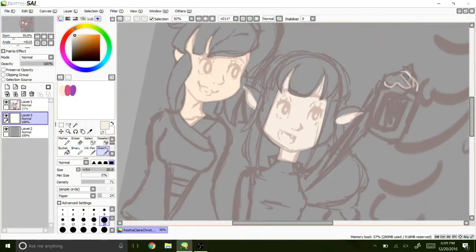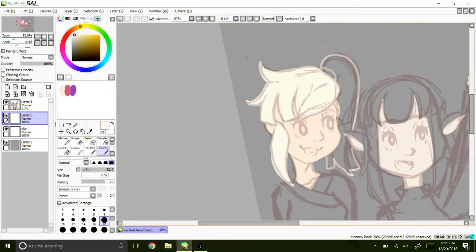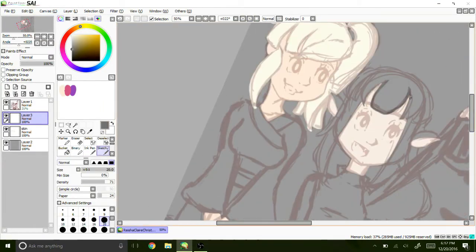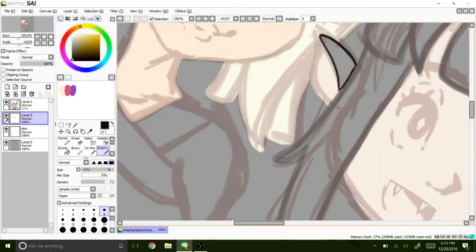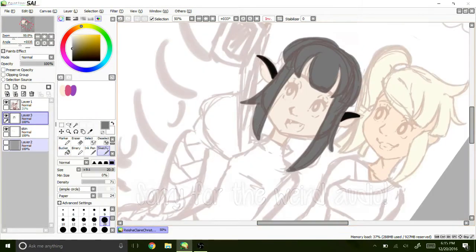Hey my squidlings, it's Katie here and welcome back to another speedpaint of the digital variety. I have done this recording so many times, so hopefully if you hear this one, this is the last one. Let's hope anyway.